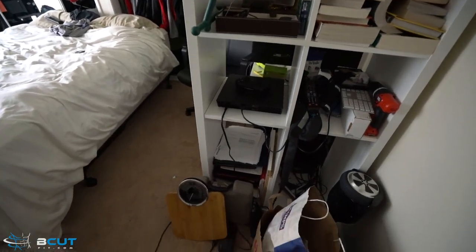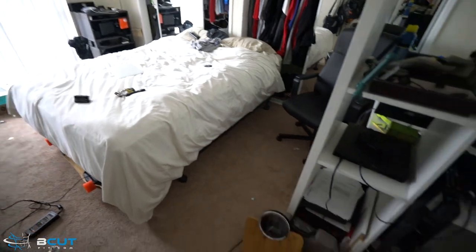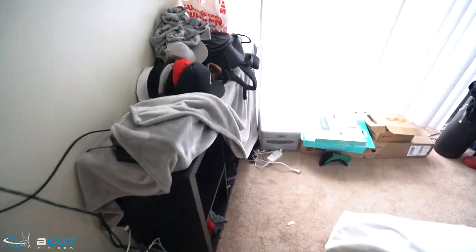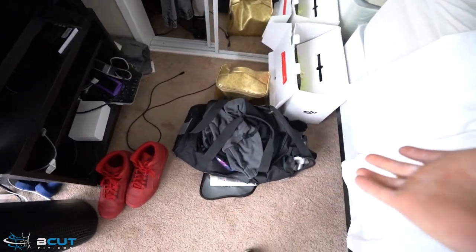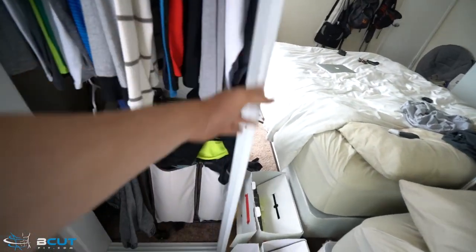I just wanted to take one second and note my room — it is crazy messy. I have been so busy the past few days I haven't even been able to clean up my scales that I got, my boosted board box, everything. This is Lexi's stuff. Now I have to do laundry. Laundry is complete.